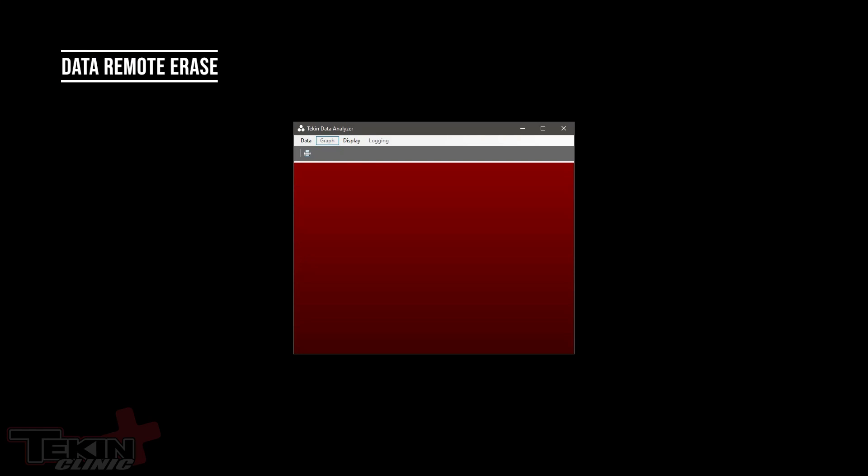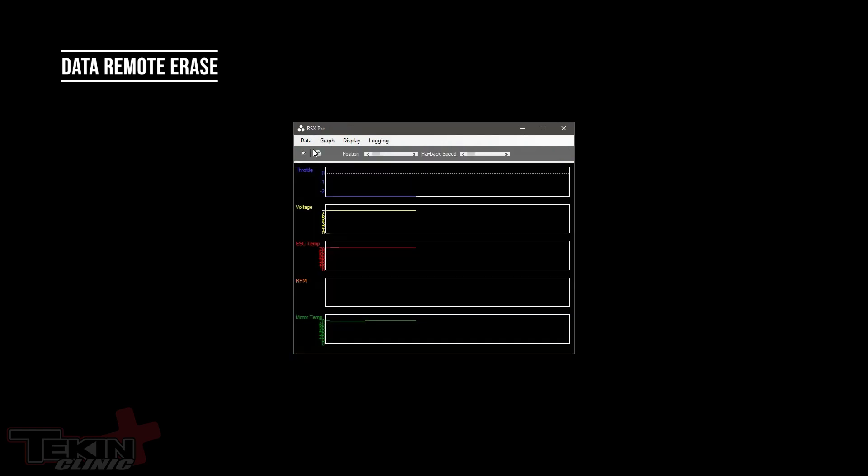To turn on data remote erase, we need to plug the ESC into the HotWire, fire up the software, and open up the Tekin data analyzer. From there we'll want to go to Data, then Download, and download all of the data that's in the ESC. Now we want to navigate to Logging, then Sample Rate, and then down to Data Remote Erase, save our settings and hit Done. So now we have the data remote erase feature turned on.